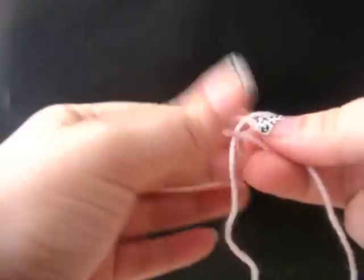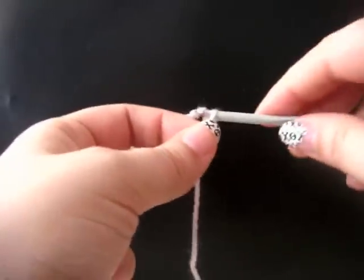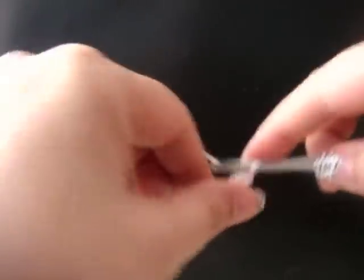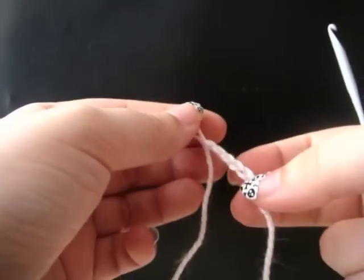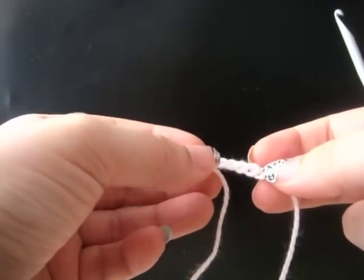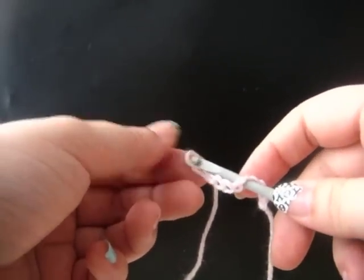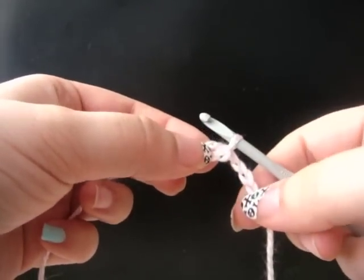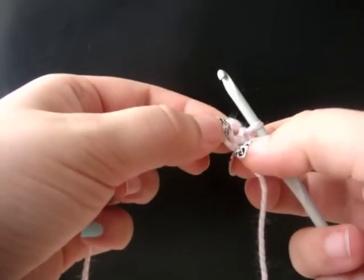To start, we're going to make a slipknot, and then chain eight. Draw up a little loop, remove your hook, and count back five chains. Insert your hook into the chain and through your loop, tighten your loop on your hook, and draw up a loop. What this does is gives you a little tail and a little circle that we can work in. I call this the center of our flower.